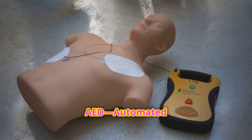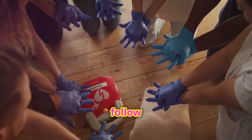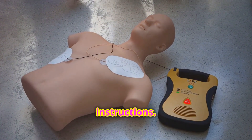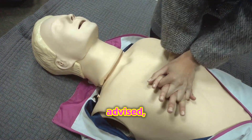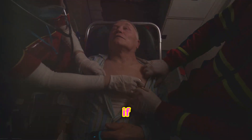If an AED — automated external defibrillator — is available, use it. Turn it on and follow the voice prompts. Attach the pads to the victim's bare chest as shown in the instructions. Make sure no one is touching them while the AED analyzes their heart rhythm. If a shock is advised, ensure everyone is clear and deliver the shock. Resume CPR immediately after the shock, or if no shock is needed.